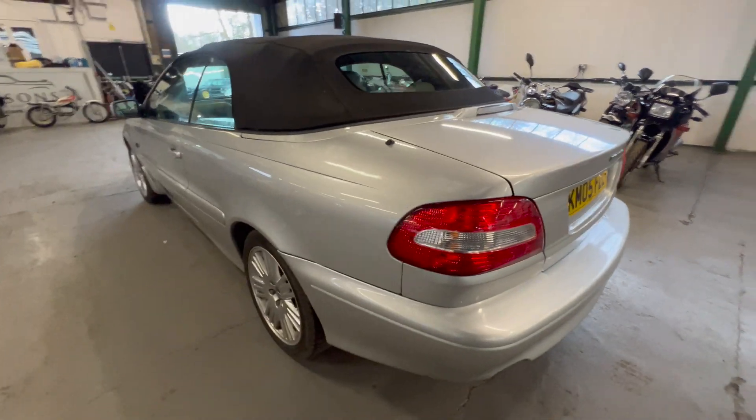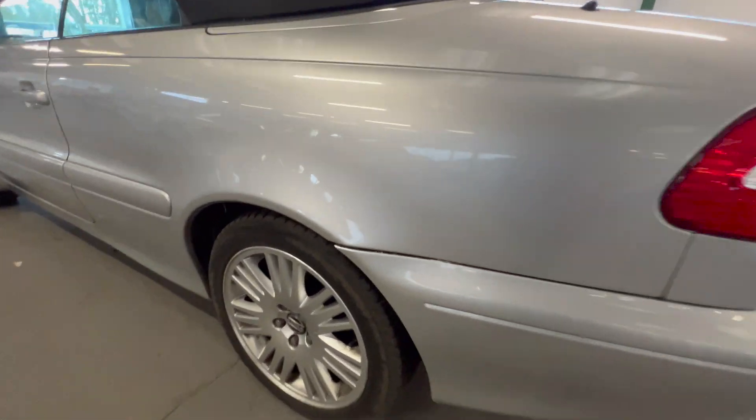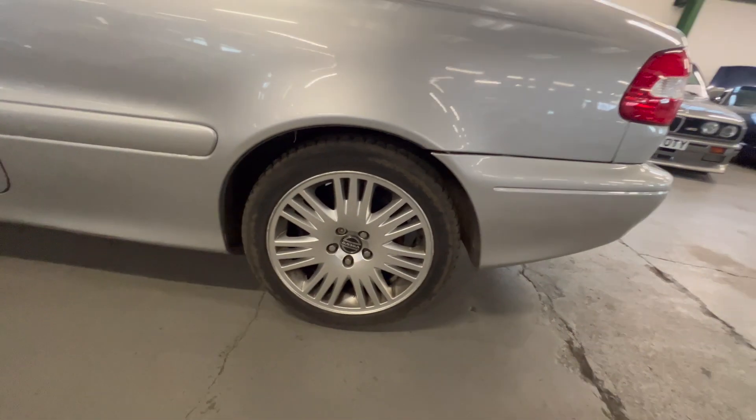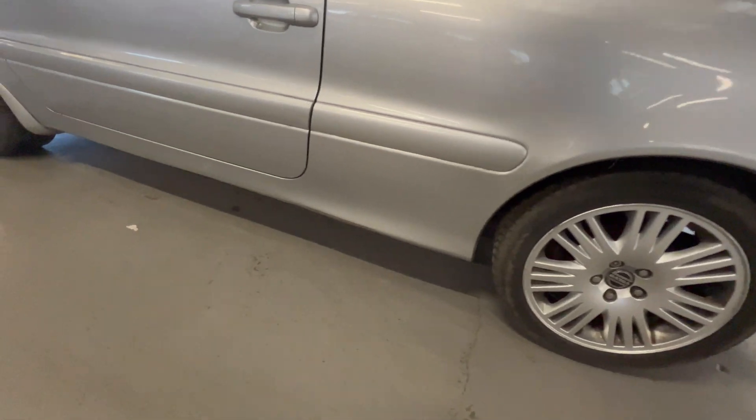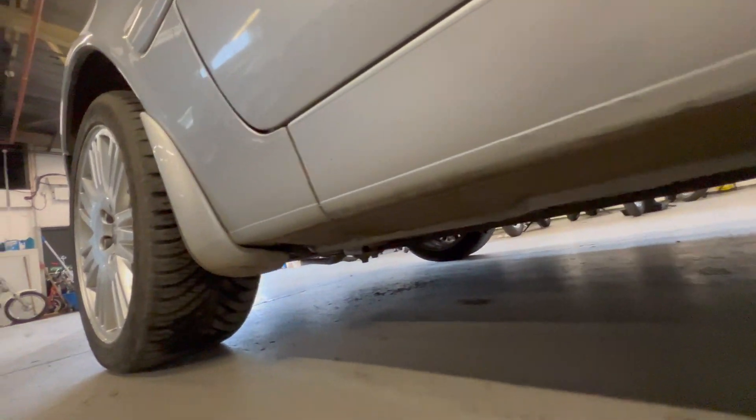Coming round onto the passenger side — nice and tidy down the seams and these areas where they quite often go. The arch is all good on this side as well. Another good wheel and tyre. We've got the same paint flake on the top of the rub strip on this side as well. Clean and tidy — no sign of any corrosion.